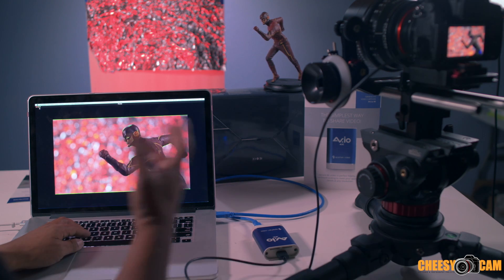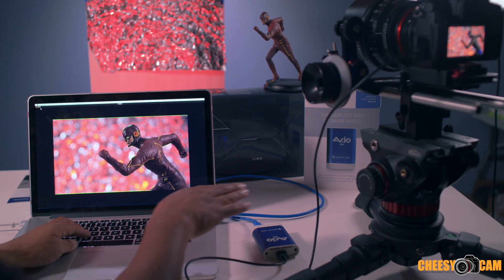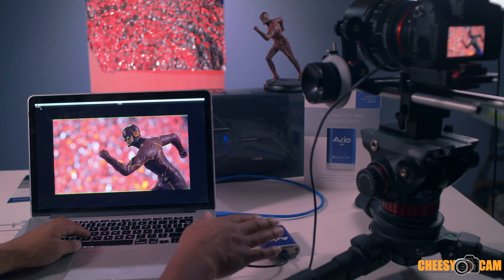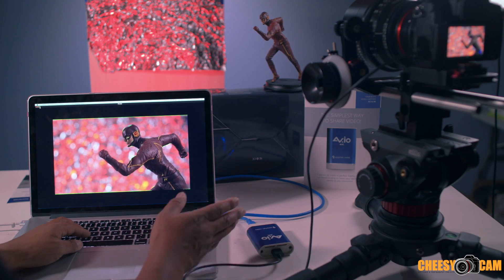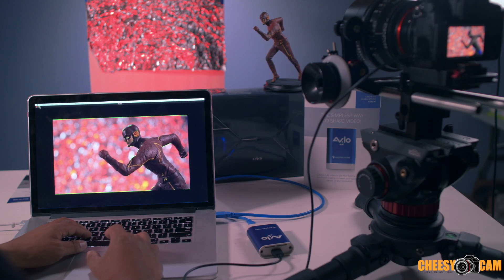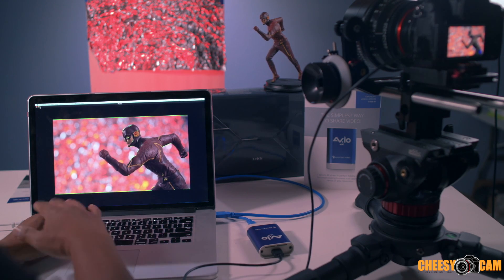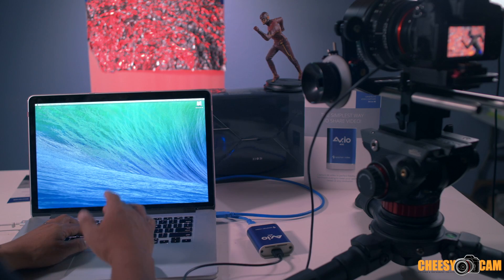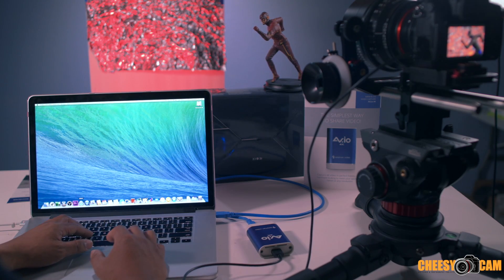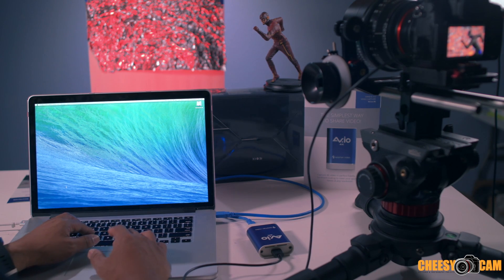That's what we can do once we input our camera into our laptop. We would not be able to do this without some sort of HDMI input adapter like this. And remember, this one does 4K unlike the other adapters that do 1080. You can even record video in Scopebox, but I mainly use it when I need a director's monitor on the side of my camera.